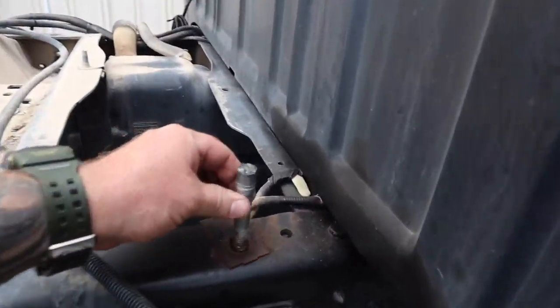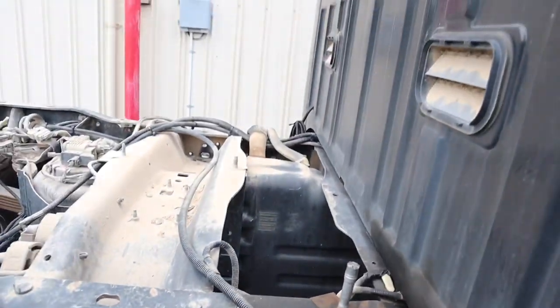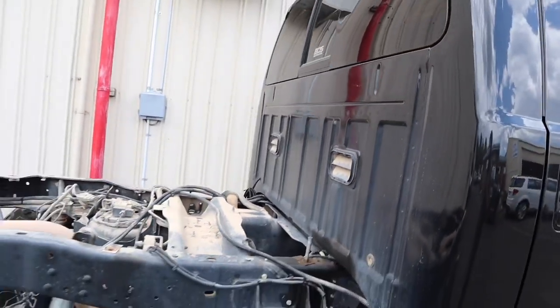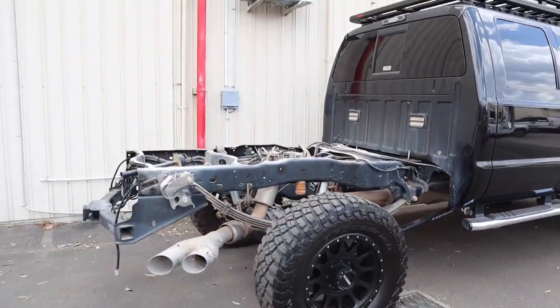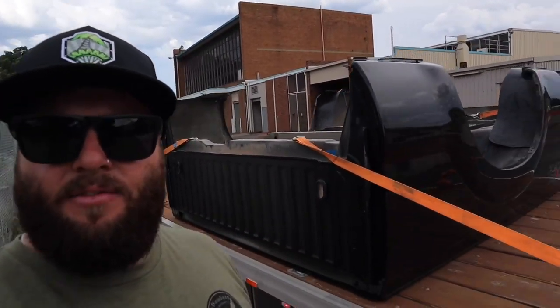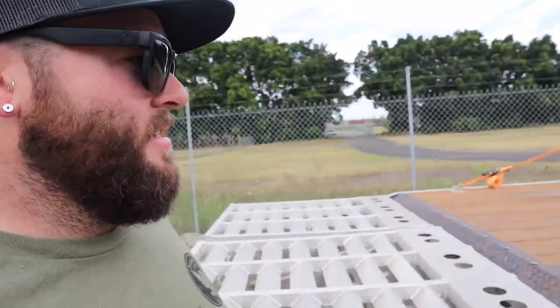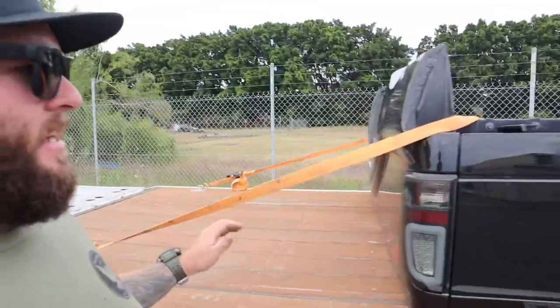There was actually one bolt they couldn't get out, so they had to cut it out — had the impactors on it and couldn't get it, so they cut it off. That's a quick view of what an F-250 looks like without the tub on it. We've just finished loading up the Ram down at Mitts. We've got the rear bumper on the trailer and also the F-250's tub. The F-250 actually has plastic strips all the way around the top of the tub to protect it from the timber deck. She's all tied down nice and tight.